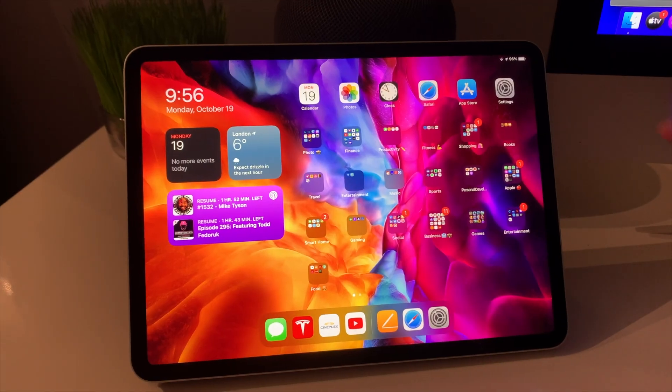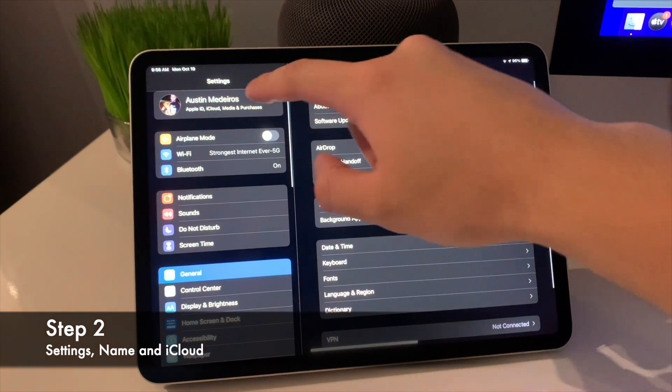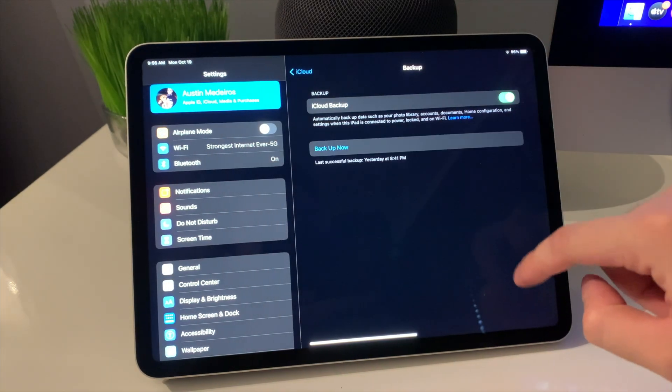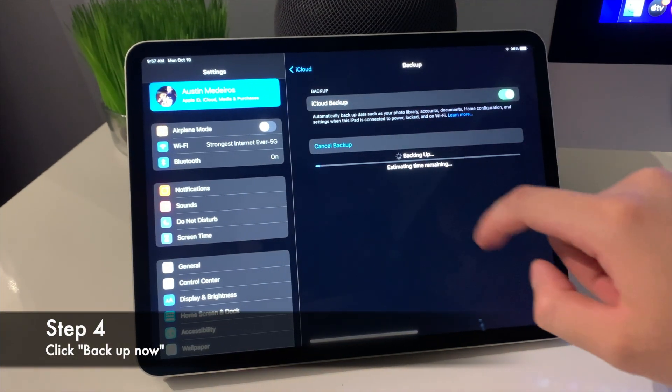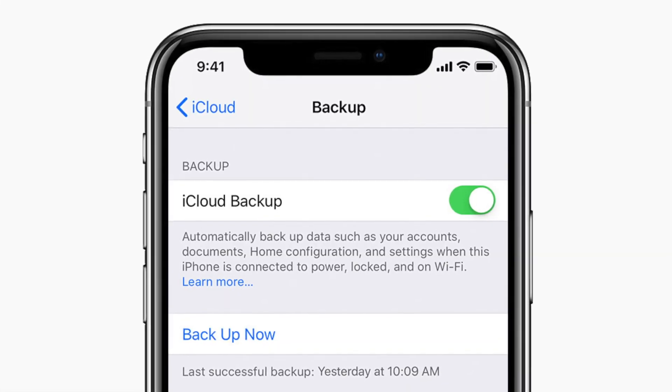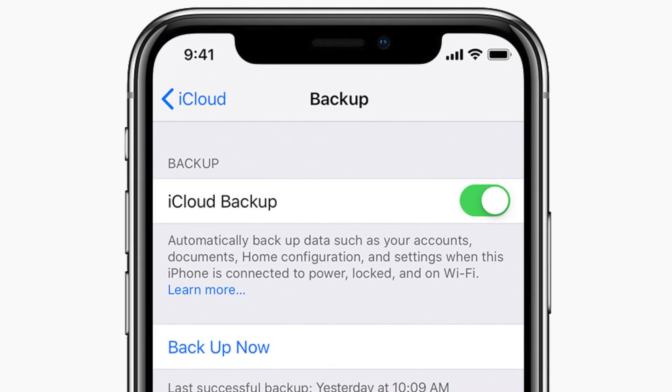Step two is go to Settings, your name, and tap onto iCloud. Then scroll down to iCloud Backup. Step four is tap Backup Now, and then you're going to wait, making sure the phone is connected to Wi-Fi the whole time until that backup is completed, and then you are all set. Another thing to keep in mind is you can do them manually — every time you want to do a backup you go through all the steps and hit Backup Now — or you can set it up with automatic backups, which is a lot easier. It's normally done at night when it's plugged in and connected to Wi-Fi, and you never have to worry about doing the backup yourself.